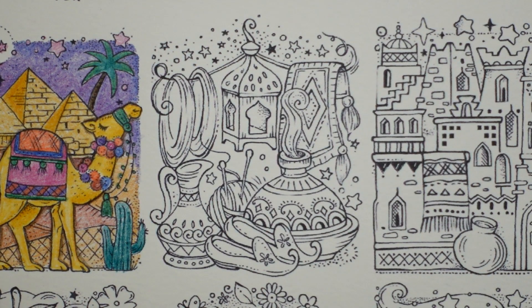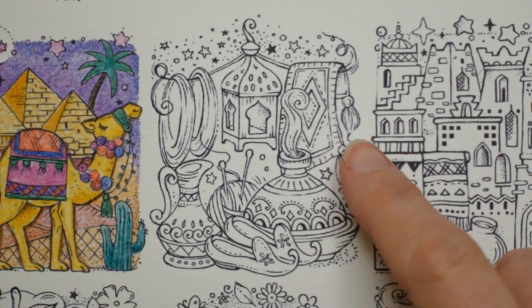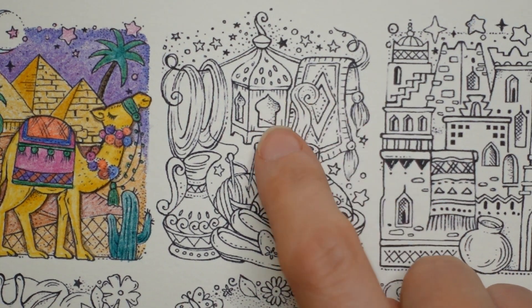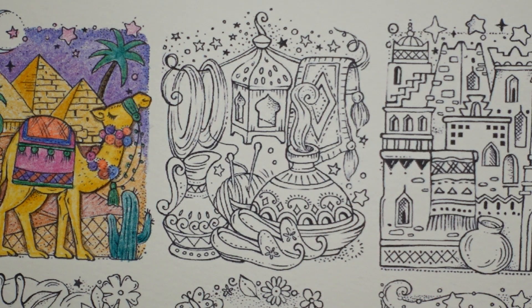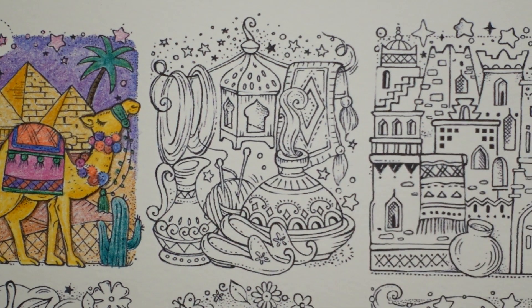Now this looks rather magical — we have a magic carpet, a lamp maybe, a tagine perhaps, a jug, some shoes, and some knitting — that's rather fun. I'm thinking maybe we could do a more limited colour palette for this one, just for a bit of fun and a change. I'm thinking I might go all blues just for this one.